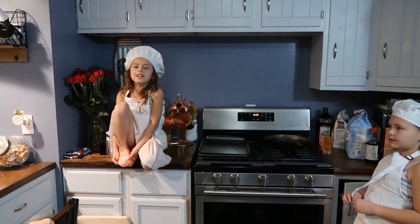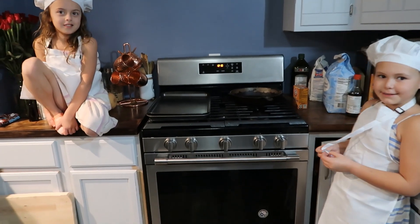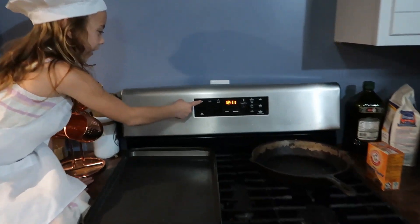The first thing we need to do is preheat the oven to 325 degrees bake.